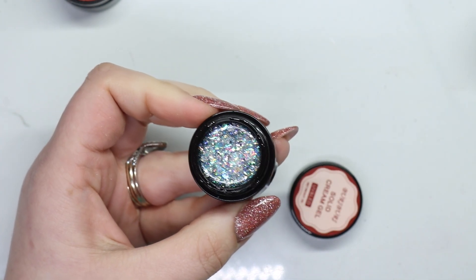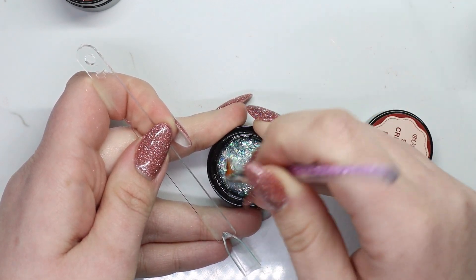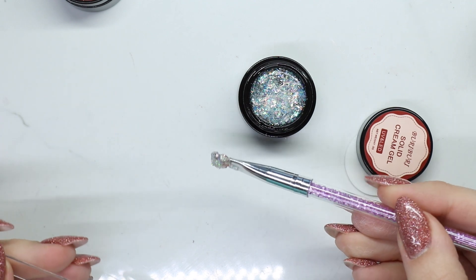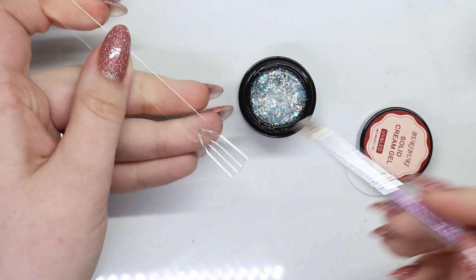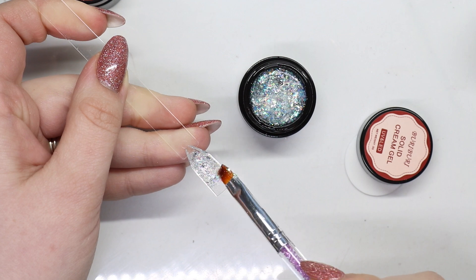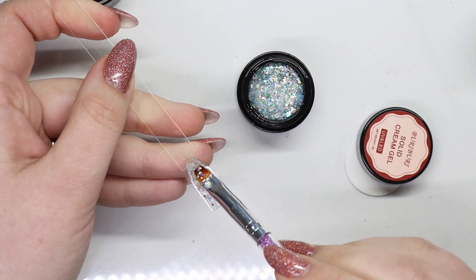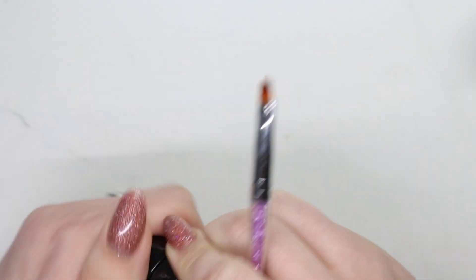Ha, or clear — does that count? Oh my god, this one is so sparkly! Like this isn't going anywhere. This is a nice thick builder gel, nice thick viscosity. Just grabbing a tiny bit more. This is number 02.